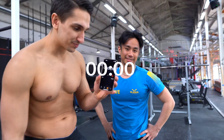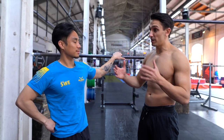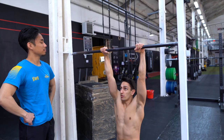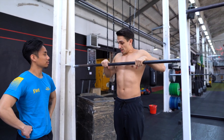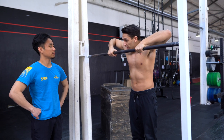The time starts. The first thing you need to understand is the technique. Because you have the power — I can see in the first try that you have the power — but there's no technique. When you pull up here and come high enough, you twist from this position to overhand position.